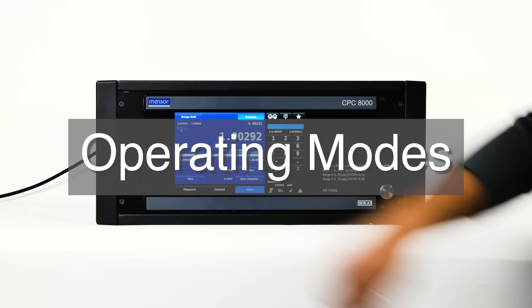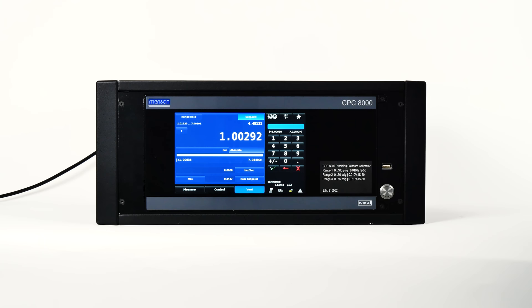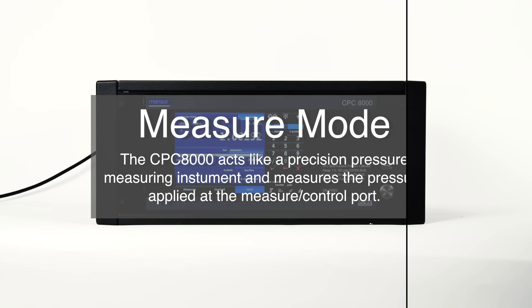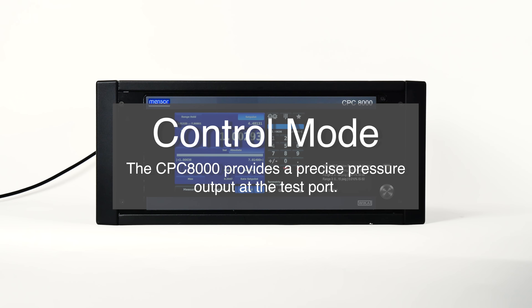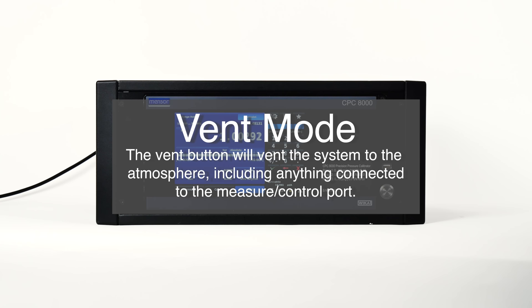Let's talk about the operating modes on the bottom of the home app. There are three modes: measure, control, and vent. The CPC-8000 defaults to measure mode, but you can change that using the mode selection keys. In measure mode, the CPC-8000 acts like a precision pressure measuring instrument and measures the pressure applied at the measure and control port. While in control mode, the CPC-8000 provides a precise pressure output at the test port. The vent button will vent the system to the atmosphere, including anything connected to the measure control port.